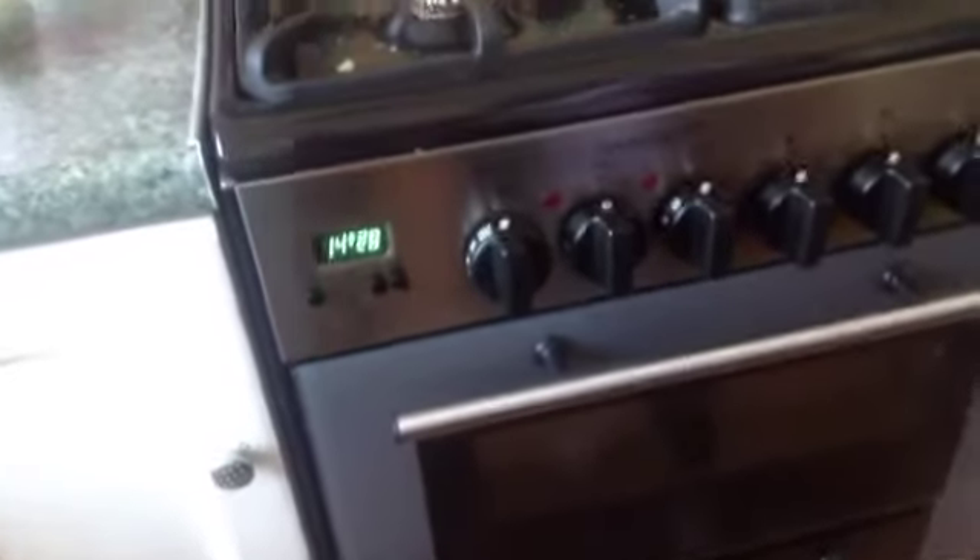Hey people, today we're going to be baking cakes and we got this from Asda — saving money every day. Before any cooking, you will need this, this, and an egg. You need to set the oven to 140-something degrees. First of all, you need to open up your sponge mix.